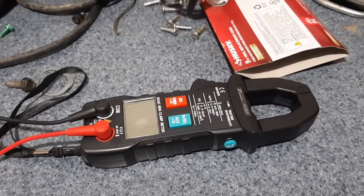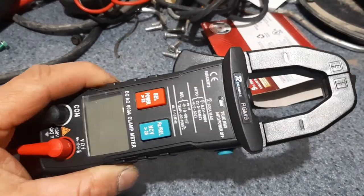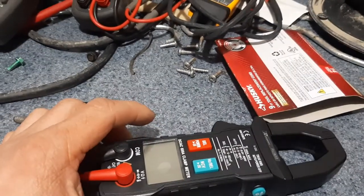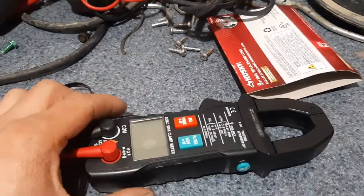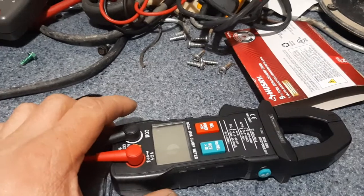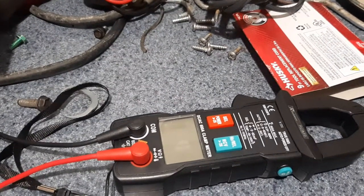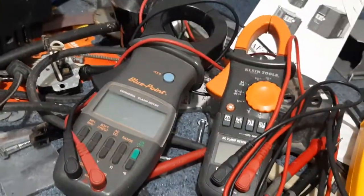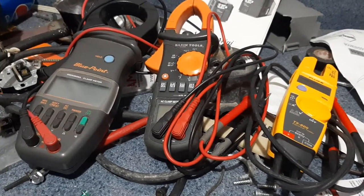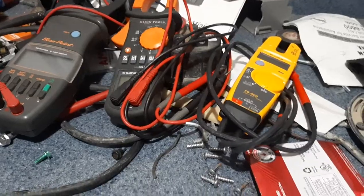Hello everyone, welcome to my YouTube channel. I thought I'd give a review on this meter I got from Amazon — it's a Reenway RCM9, it's only about $36. I thought it'd be a pretty junky meter but I'm pretty happy with it. I've been using it for about a week in an industrial environment and been very happy with it. I use a few different meters at my job — many different brands: Klein, Blue Point, and a few others.